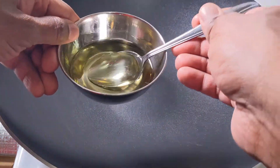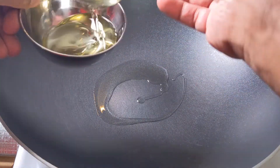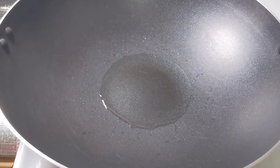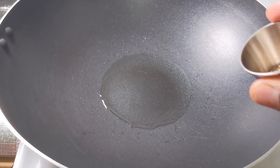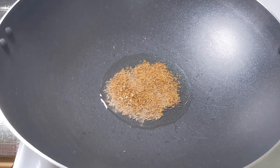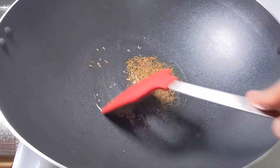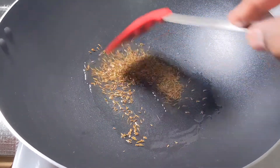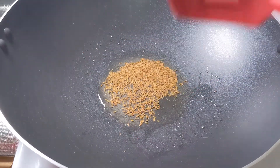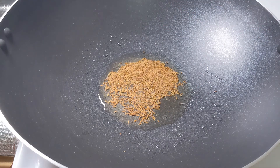To begin this dish we need some oil. I'm going to use a few tablespoons — one, two, three. I will wait for the oil to be heated up. The oil has been heated up and now we can add the cumin seeds. I will wait for the cumin seeds to change color slightly.